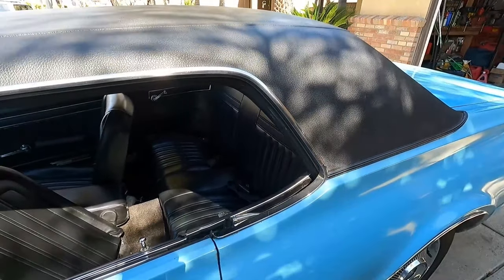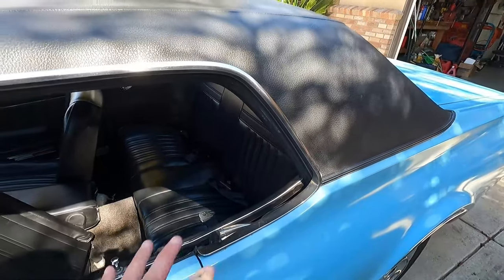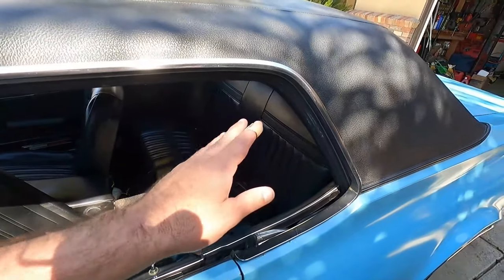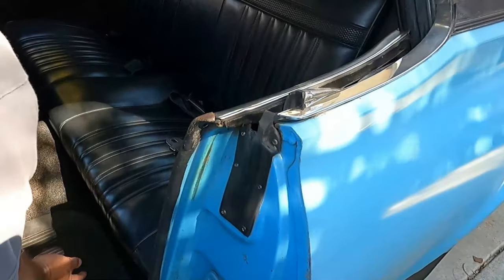I have replaced this once before with a Dorman aftermarket part, and I don't know if that's what's giving me trouble or if it's something else. We'll find out as soon as we get it taken apart. I'm going to pull out the back seat bottom and then the back, and then we should be able to get in there and take this panel off to see what's going on.